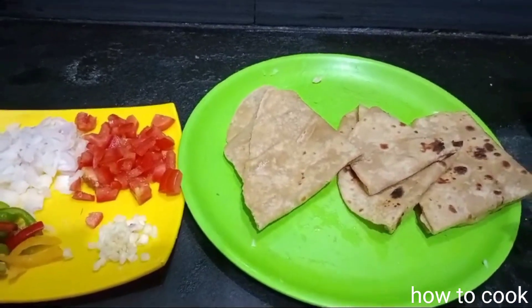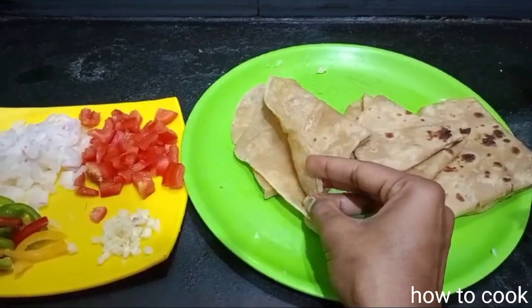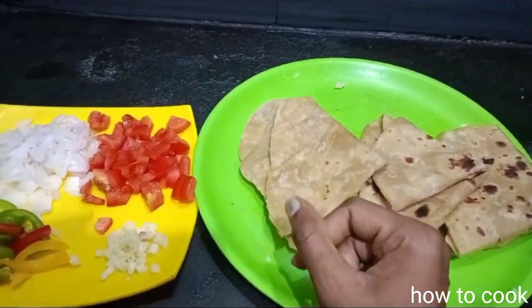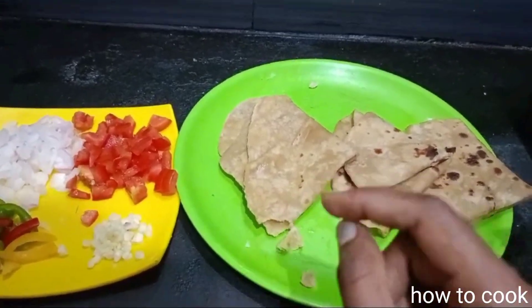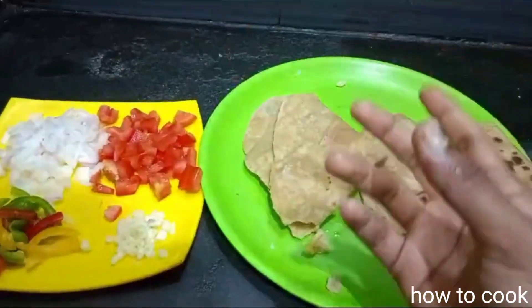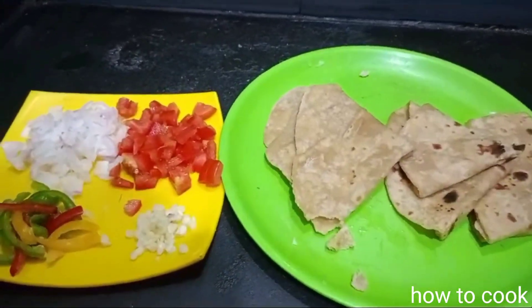We cook about noodles, such as noodles. Actually noodles in the middle only. I have 3 tbsp of chapati, kurma, chutney and so on.